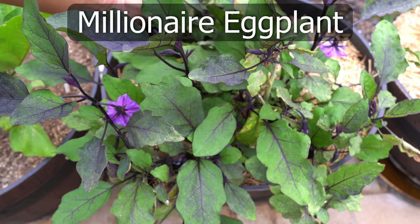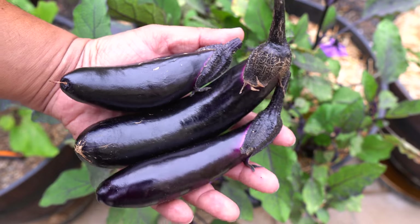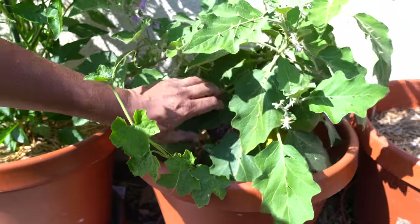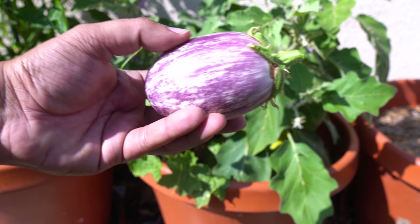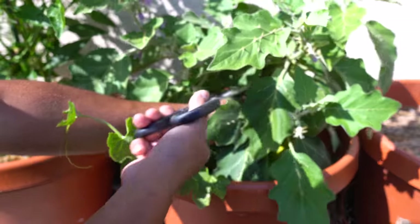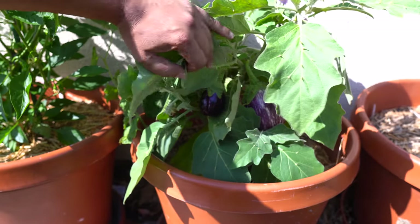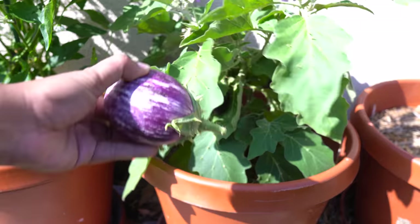Eggplants — we were growing our Millionaire eggplant in a container, and as you can see the eggplants look quite good. The Millionaire eggplant was overwintered from last year and we harvested quite a few from this one plant. Moving on to the Indian thorned eggplant, which we were growing in both containers and raised beds. The thorned eggplant is naturally resistant to insects and diseases, produces beautiful looking eggplants, and has a very unique and delicious taste. It is also very prolific and produces a lot of eggplants.